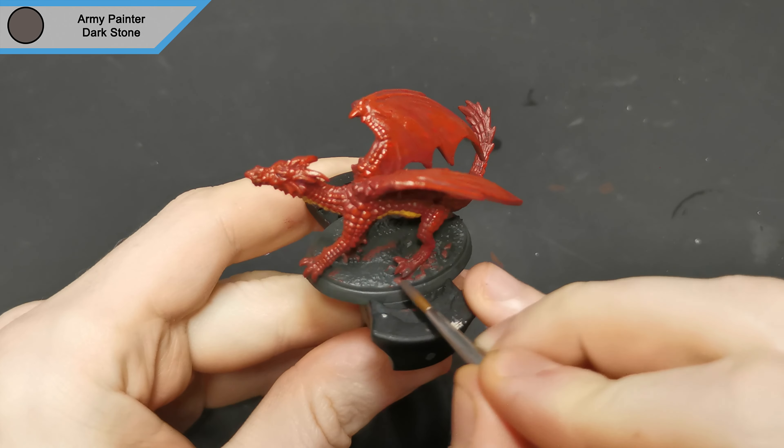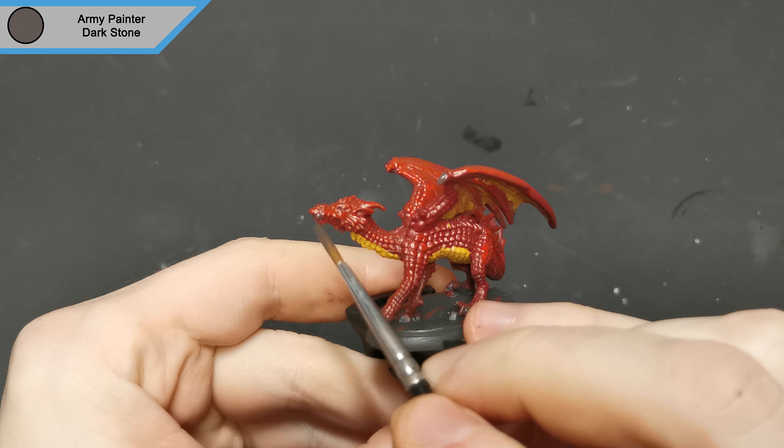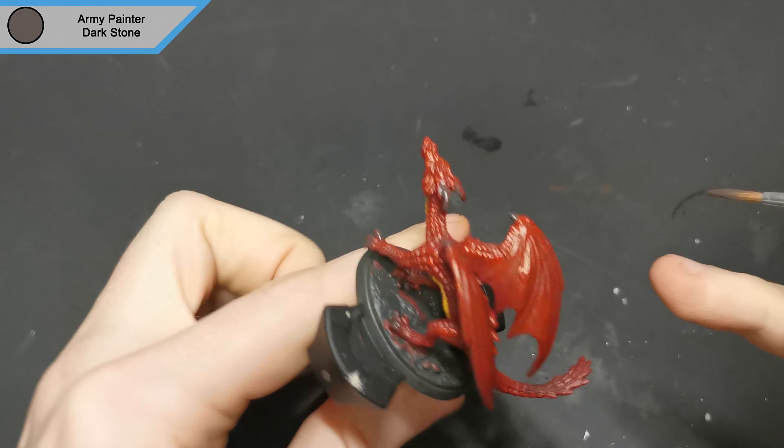Adding a little detail to the claws and teeth, I grabbed dark stone. I didn't want to go a little bit lighter like I normally do as I feel like it would contrast too much with the red, and I want this to sort of just fade into the background.